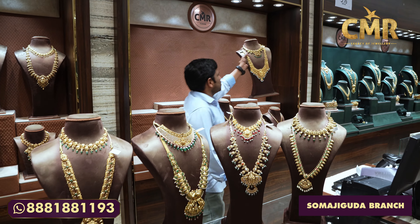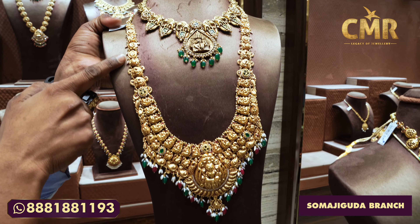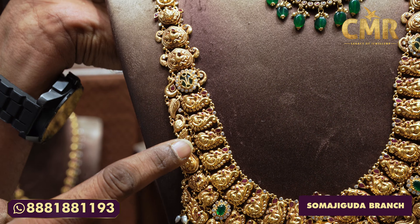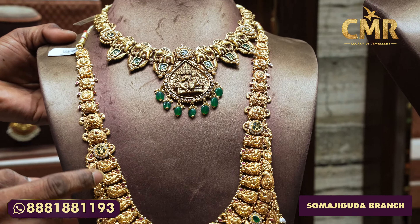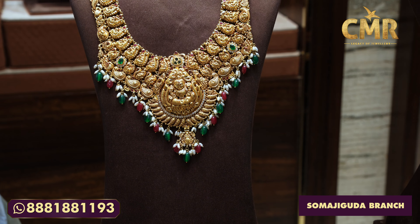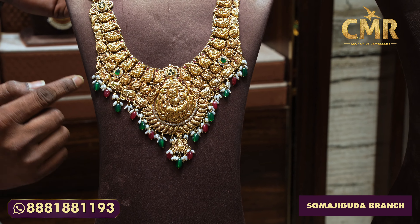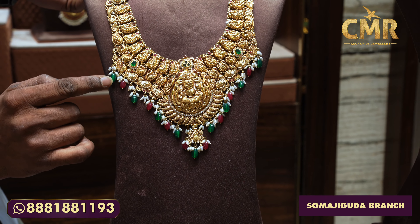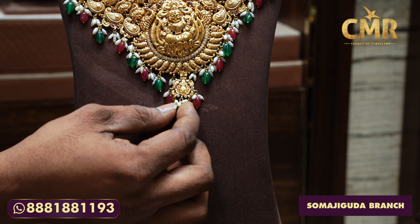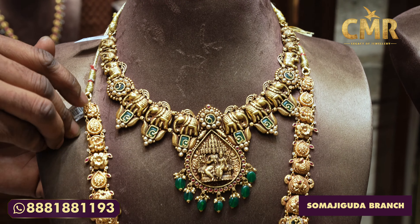We have a necklace with a triple line — in total, three lines. We have a flower design and a peacock design with emerald stones and small Swarovski CZ. This is a very beautiful and cute necklace. We have a peacock design on each line, emerald stones, and a mango shape design. In the middle, we have a Lakshmi design. We have a drop in South Sea Pearls with a ruby drop and emerald drop. This necklace is very elegant — gross weight is 99 grams and the net weight is 83 grams.